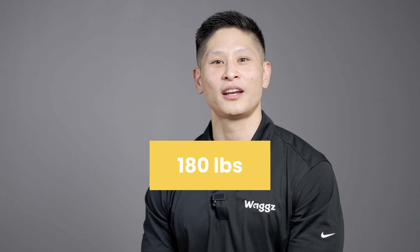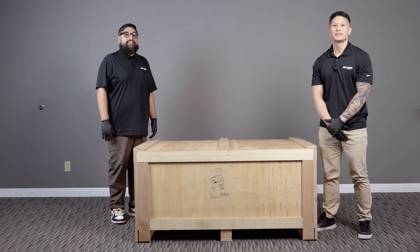The tub is about 180 pounds. With the packaging it's about 300 plus pounds, so you will need two able bodies.